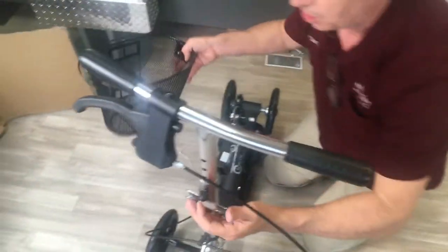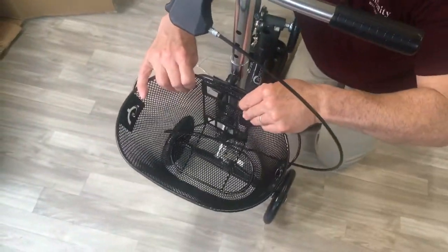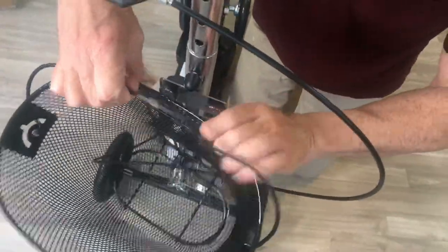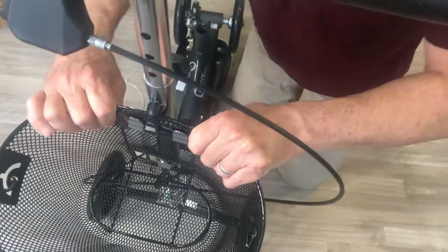While we're here, let's go ahead and put the basket onto the front. You get a nice little basket — it is optional, but most people like it. It makes it a lot more fun to use; you don't have to carry anything around. It just clips right on there.